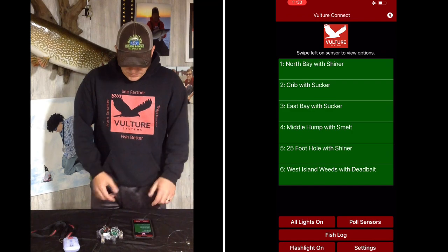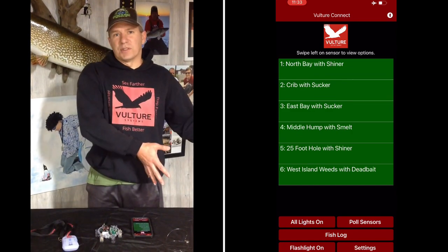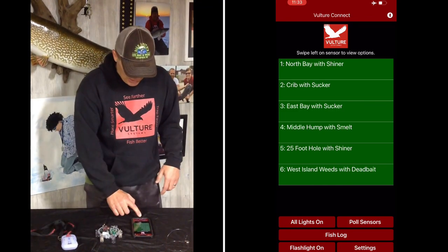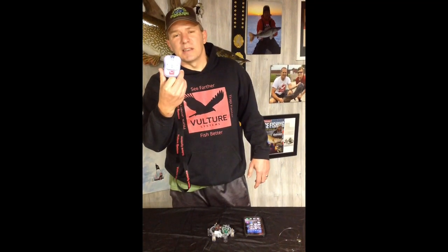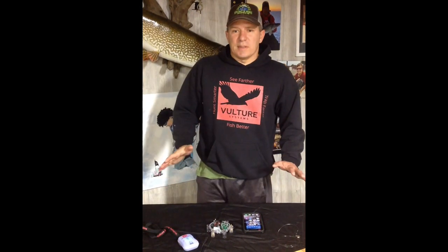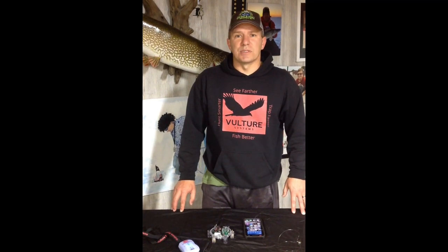Now I'm going to show you what happens the opposite way. Say you leave your phone in the shack charging and you walk out to a tip up — this is what's going to happen. I'm going to close the app to simulate that. He went solid blue and beeped a number of times, and that basically is your indication that you lost this connection. So that's it for this video — I'm going to do a bunch more. I hope it was helpful. If you have any questions, reach out to us, comment below, and appreciate your time.